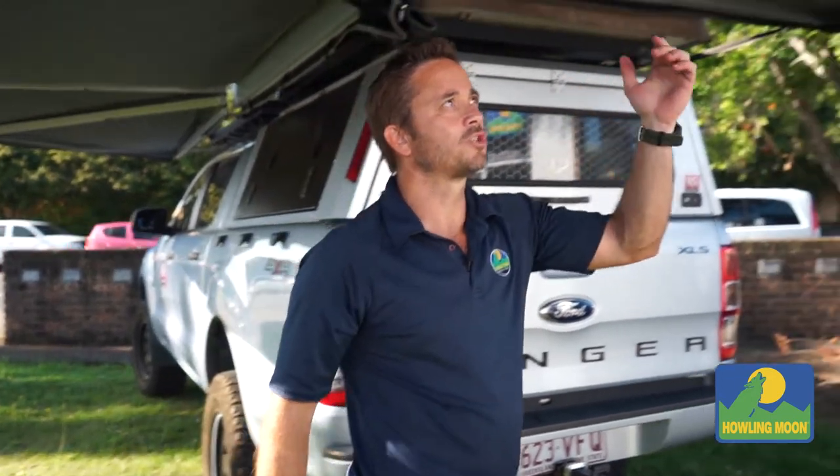A lot of people ask me what differentiates us from all the other awnings on the market. Obviously there are price points for everyone. I'm going to go through some of the features that make ours a little bit different to most out there. First, I'll start with the canvas.